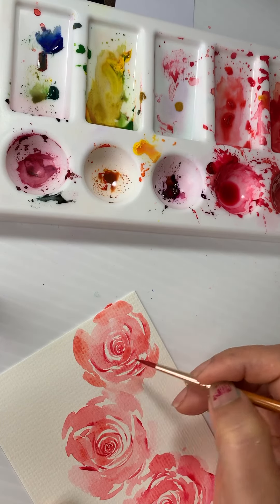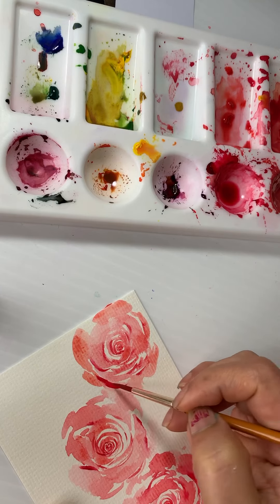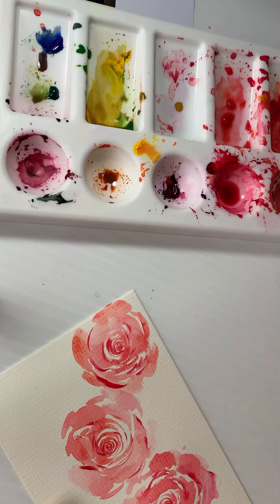The best thing is that you have to go random with your strokes and as fast as possible, so that you get enough time to give your deeper shades of crimson red.